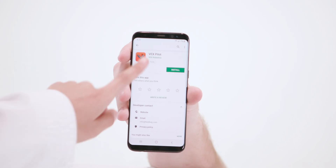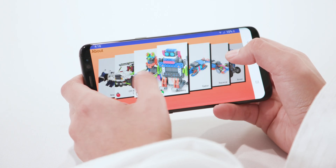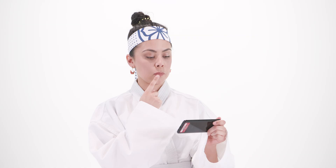The first step to Ultimate Connection is to download the Vex Pilot app. Next, you must open the app and use your wisdom and clairvoyance to select your target.